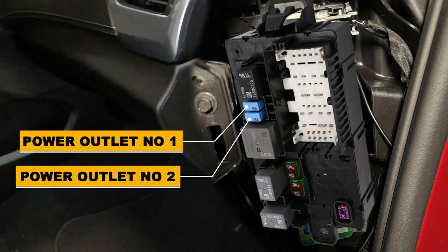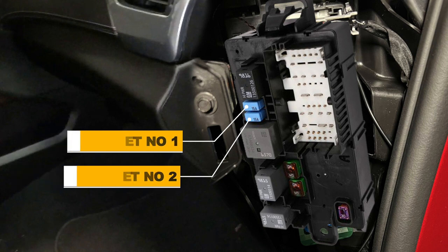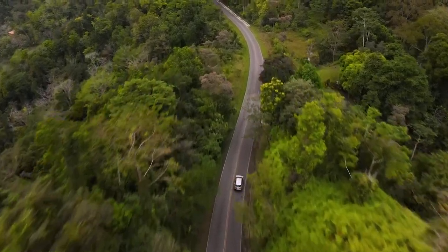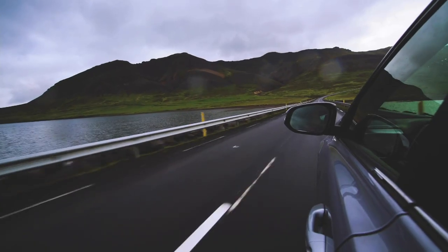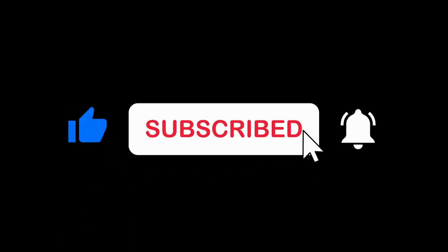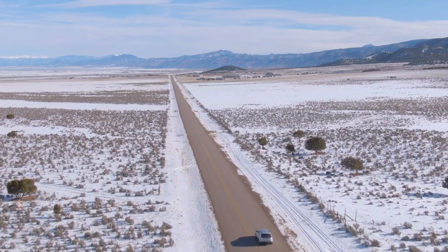If all these fuses prove to be good and one of your power outlets is still not working, you must look at a possible wiring issue or a failed power outlet itself. I hope this was helpful — if it was, please like it and consider subscribing to my YouTube channel. Thanks for watching and have a good day.